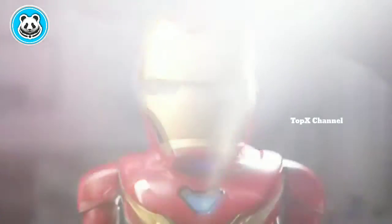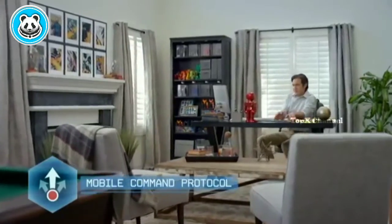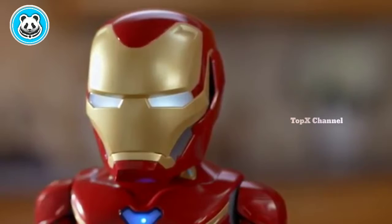With an innovative bipedal design, the Iron Man Mark 50 robot combines cutting-edge robotics and integrated app entertainment that provide a window into the exciting world of Iron Man. Armour is locked and loaded.